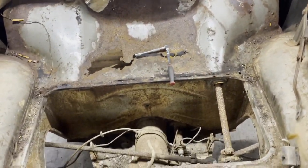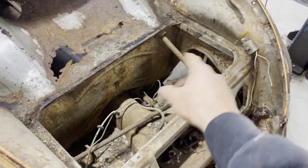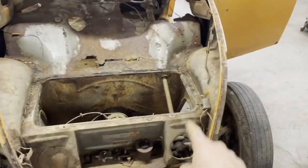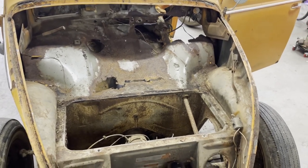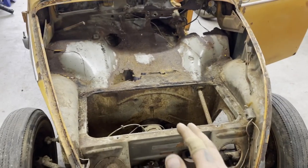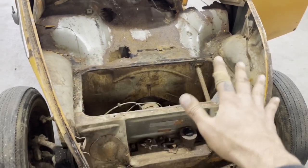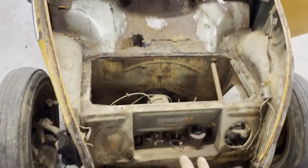I measured this gap here just to see how bad everything was pushed in, and honestly it's pretty consistent all the way across. Hers is pretty consistent all the way across too, and comparatively they're both pretty consistent — it's about 12 and a half inches from there to there. So I think all of this, aside from the spare tire area, is fine.